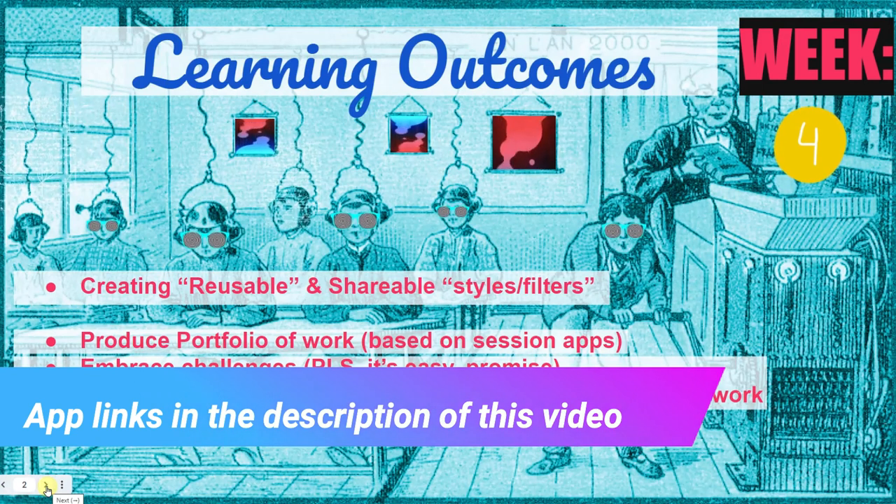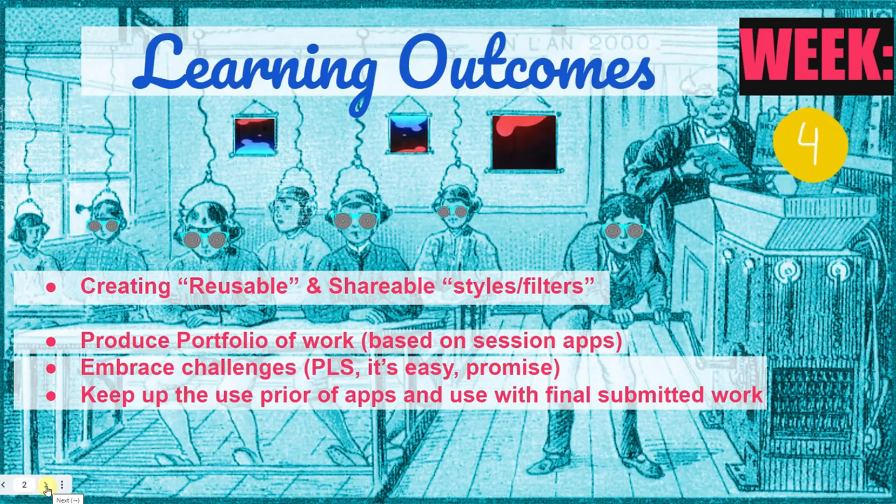We are looking at the learning outcomes for week four. We're going to be creating reusable, shareable styles and filters — making your own using some of the techniques we've explored before, using Snapseed for free. We're going to be looking at the whole process, produce a portfolio of work, embrace challenges if possible, and keep juggling those apps from before and integrating them into what we are doing.